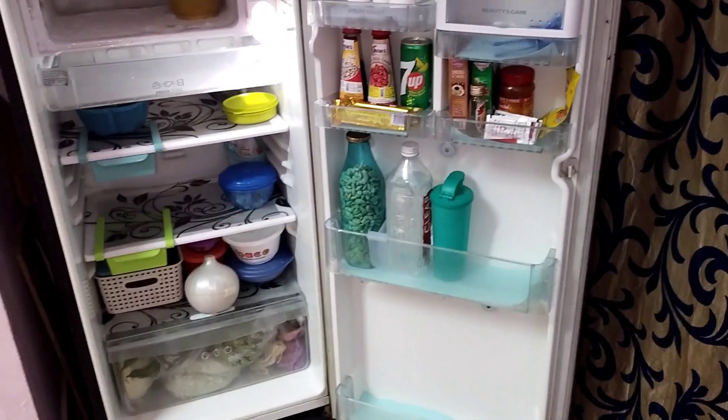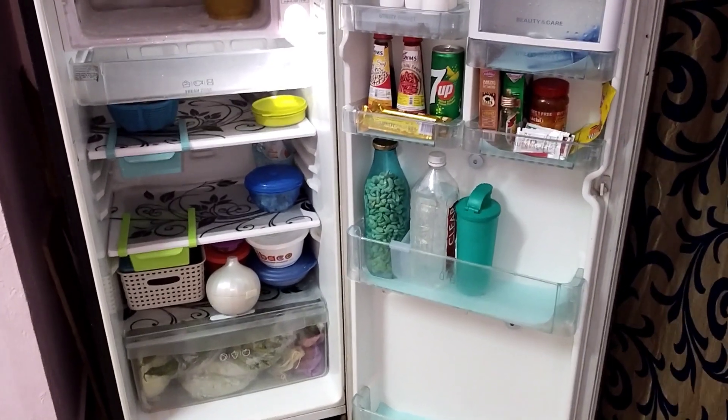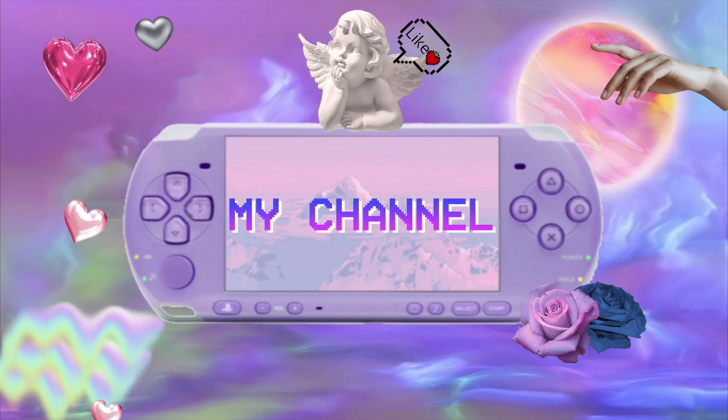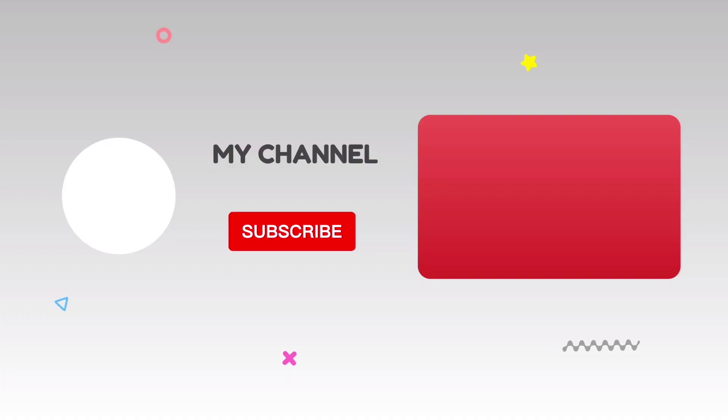So this is how you organize your small fridge. Please like, share, and subscribe to our channel. This is another interesting video — we will meet again. Bye, take care, and thank you so much for watching, friends!